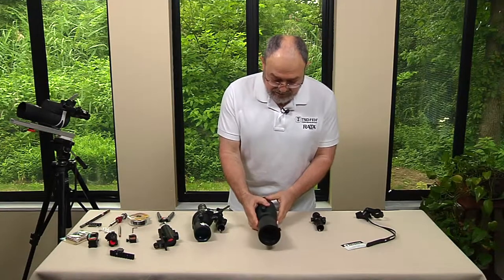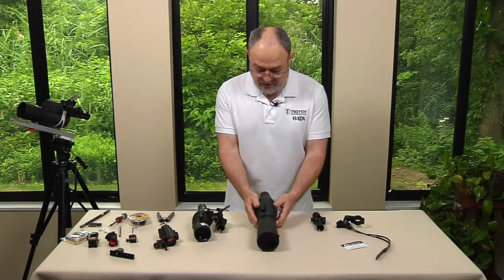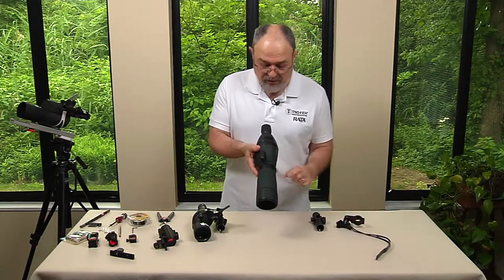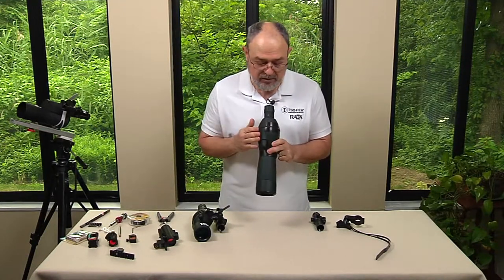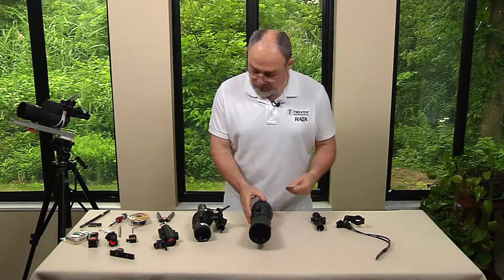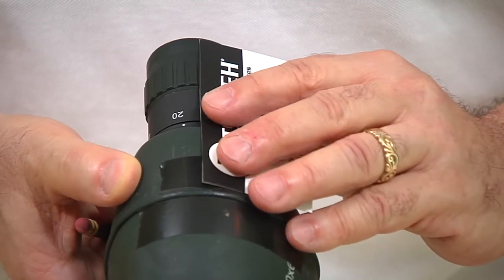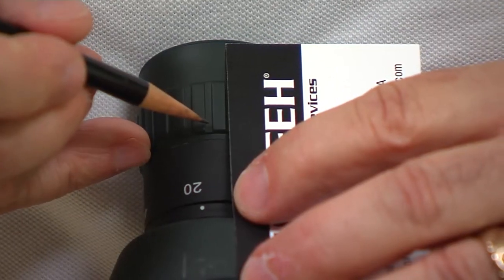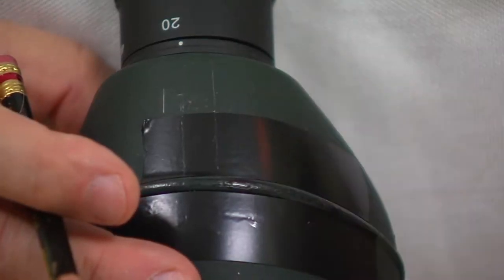So we've protected it, now we need to mount it. We need to find a center line — to create a center line. We need to find a point of reference somewhere on the scope that will give us a center line, and on every scope you will find something. In this particular one we have this radius right here which is 90 degrees to the center, but some scopes will not have it. If you have this, you can put a card like this against it and mark yourself a short center line. Or you can use these lines right here, place your card against that, and with a pencil mark yourself a center line.